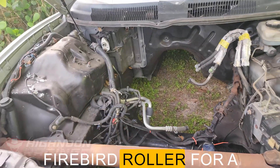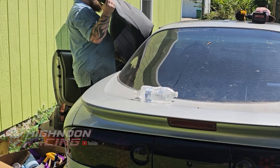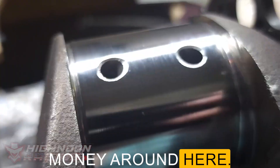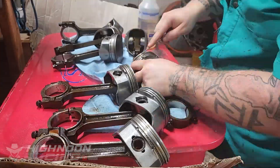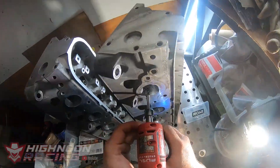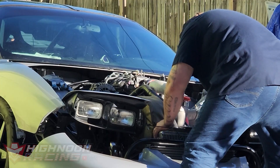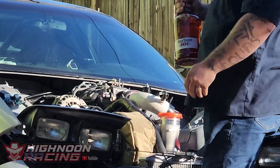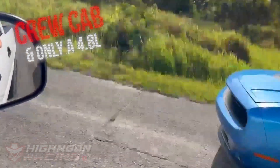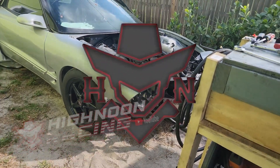We bought this F-Body Firebird Roller for a thousand bucks and since then it's been our project drag car. We ain't made of money around here so we do everything ourself. That way we can spend the cash on the parts that matter. I'm Josh, I like whiskey and I like going fast. You're watching High Noon Racing on YouTube.